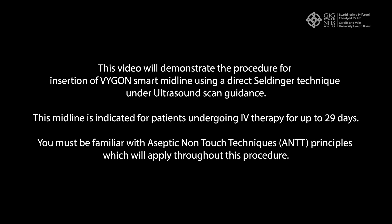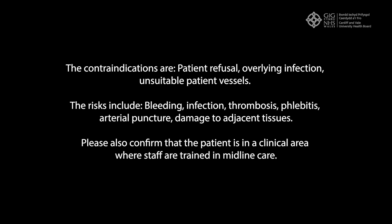You must be familiar with aseptic non-touch technique principles, which will apply throughout this procedure. Contraindications to performing this procedure include patient refusal, overlying infection, and unsuitable patient vessels.